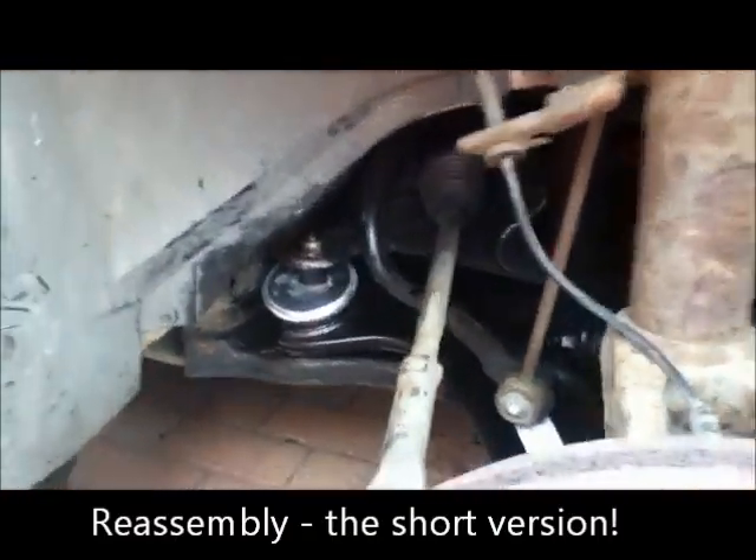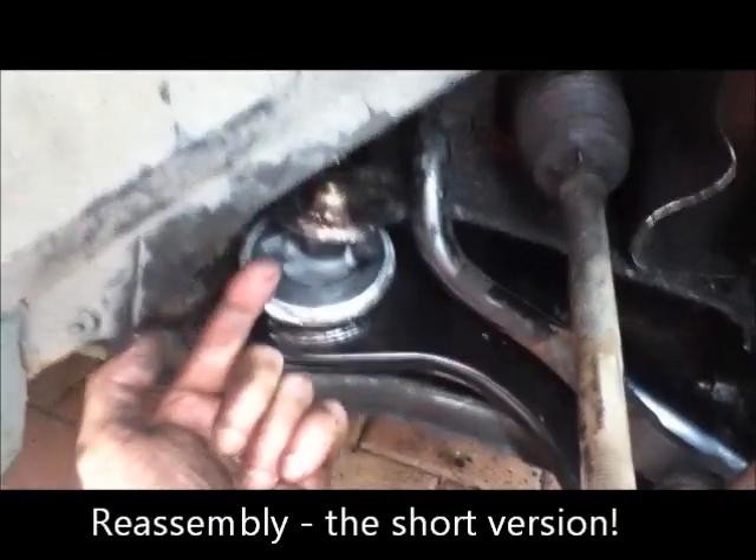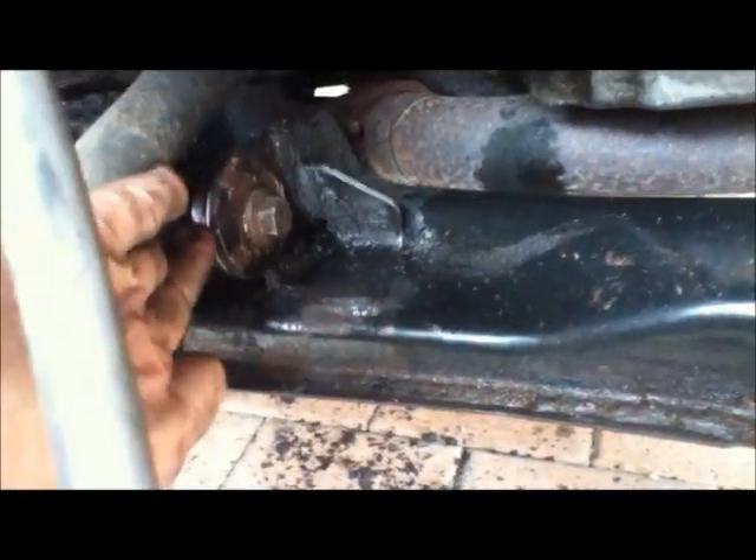Quick recap for putting it back together. Put this part in first — the bolt goes up and the body of it will be over here where my hand is. Put the nut on and do it up loosely, then rotate this so that it's located but don't put the bolt in yet. Then put the pinion in, and what you need is a great big lever — push that down hard, then using your strength push it all into place.